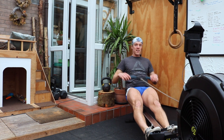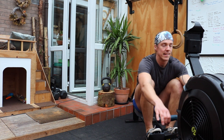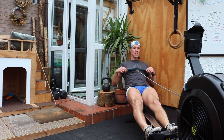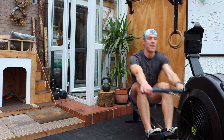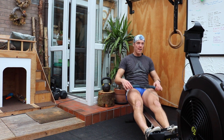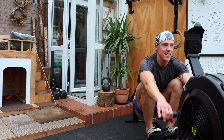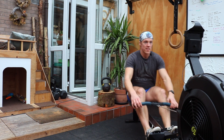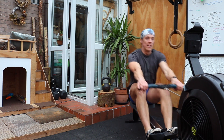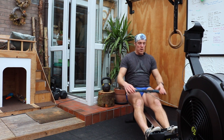Okay, 30 seconds and then we go into our scales. 20 seconds of work. Nice, 10 seconds and then we go to the floor. Three, two, one — handle down.